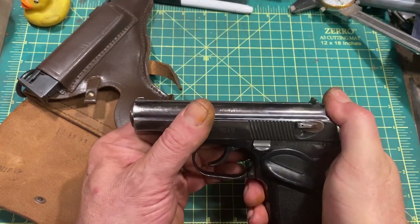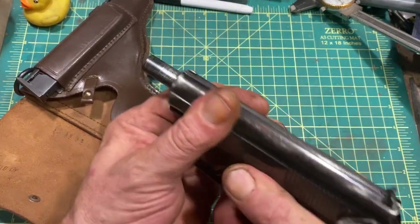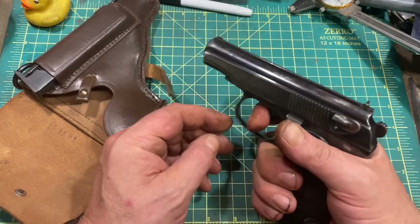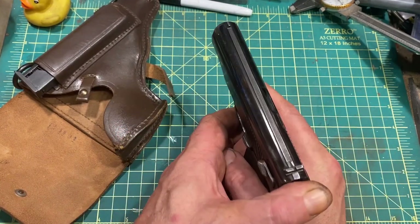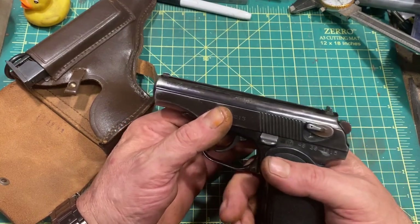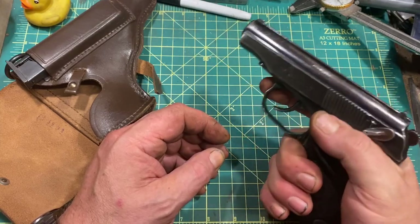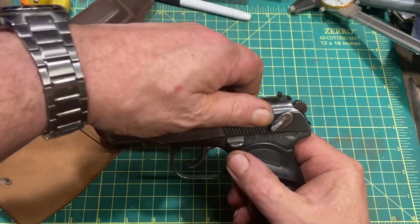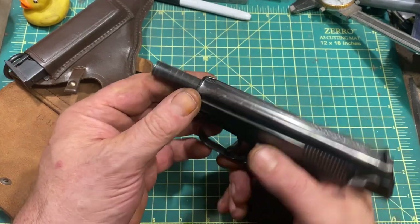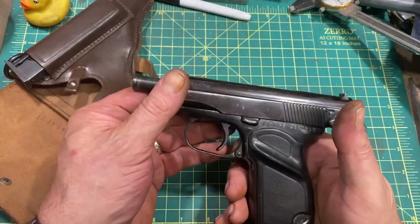The gun has a hammer drop safety. When you chamber a round, push the safety up and it drops the hammer to a safe position, disables the trigger, and doesn't allow you to cock the hammer or operate the slide. And yet, contrary to most European pistols, they very sensibly have the off-safe position down, so it's very easy to sweep that down with your thumb and move right into a firing grip. It has a slide lock and does lock open on empty. The slide lock rather cunningly also incorporates the ejector, which makes it quite a bit simpler to manufacture.